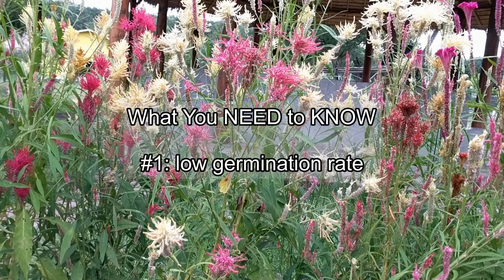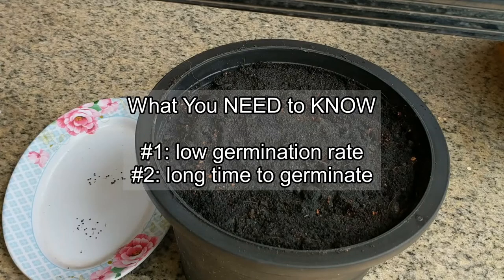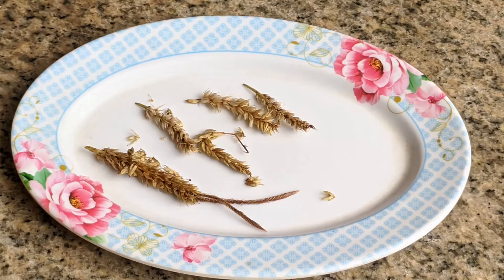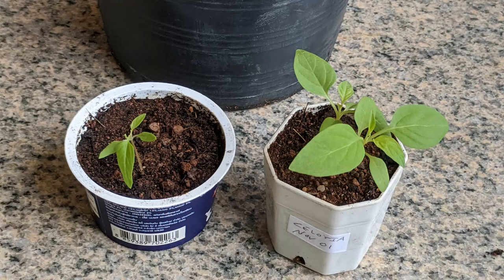Here's what you need to know. Number one, and most importantly: it was my experience that you get a very low germination rate. Don't be surprised if you only get a 10 to 15 percent success rate, so plan accordingly when you sow your seeds. Number two: seeds can take a long time to germinate — be patient. Though some seeds will start growing in a week or so, it can take up to three or even four weeks for germination. Number three: keep it warm. Celosia like a warm and humid climate, so try to keep your seeds above 70 degrees Fahrenheit (21 degrees Celsius), and ideally even warmer. I believe keeping these three factors in mind will make your seed growing process easier and more successful.